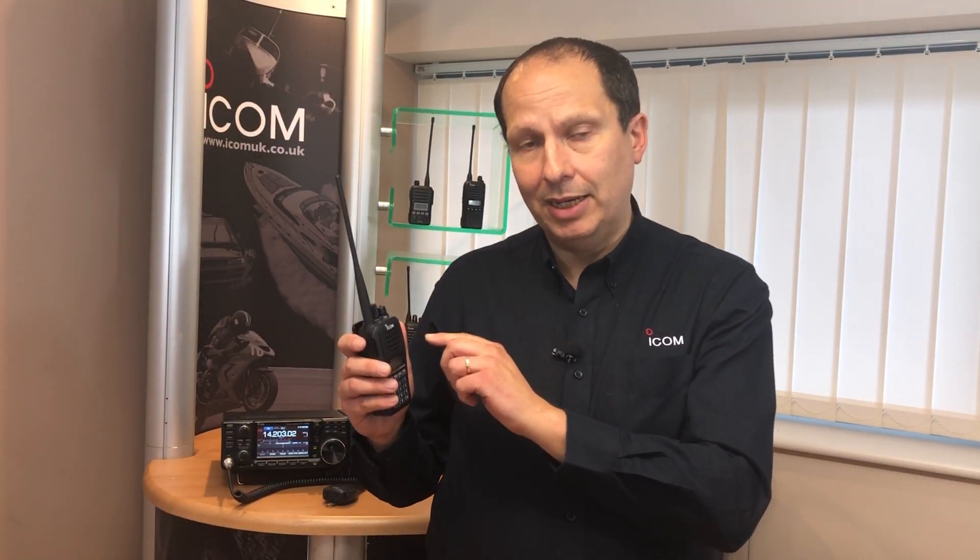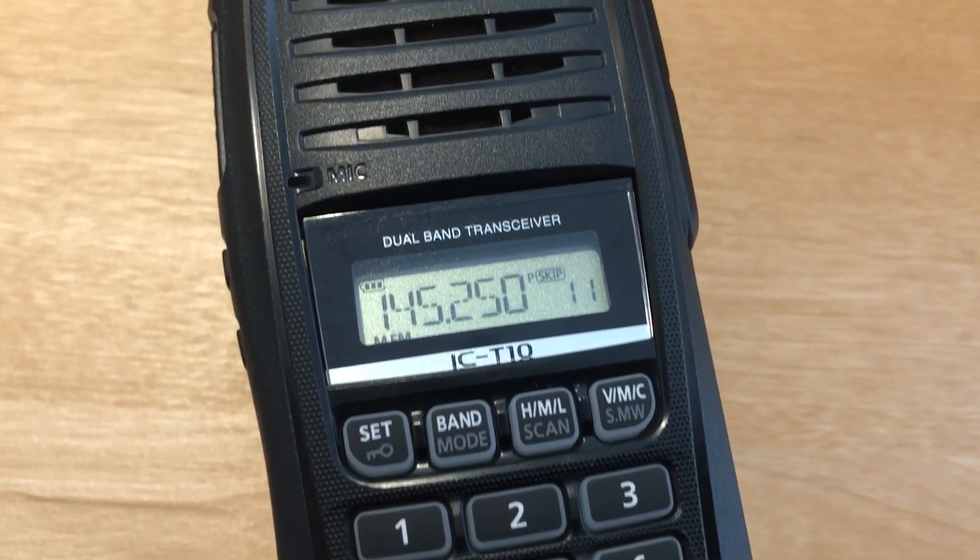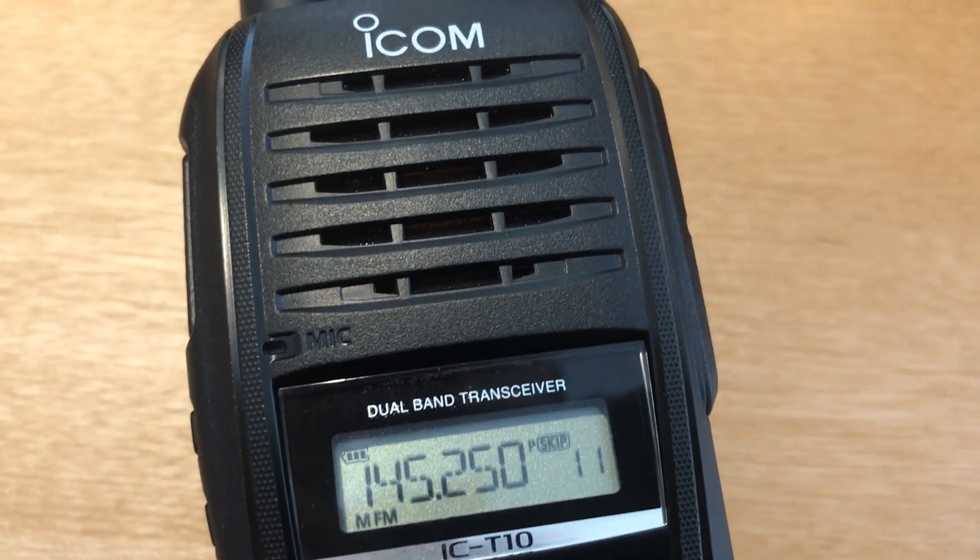We recently received a sample of the IC-T10. It's ICOM's forthcoming 5W dual band VHF UHF handheld transceiver, and we thought we'd put a short video overview together to give our first impressions of this new radio.